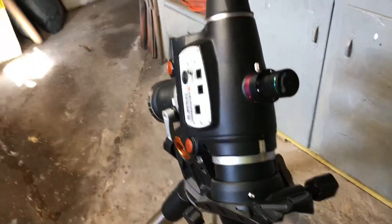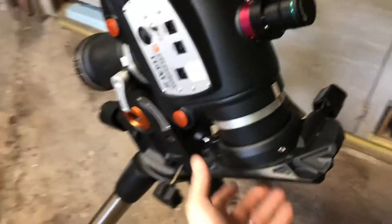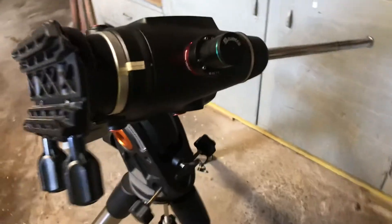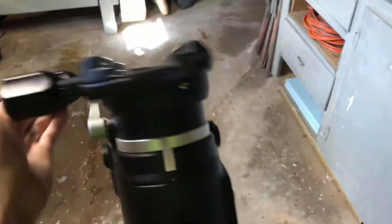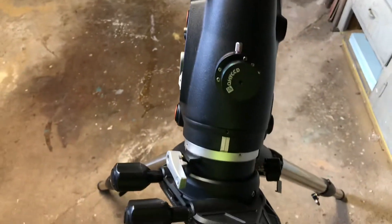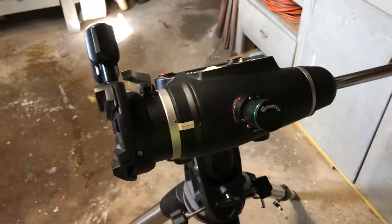I'm going to be hyper-tuning this myself. Honestly, I can't make it any worse — anything is better than what I've got going on right now. I just want to make a short video showing you how bad it is. This should have been done right when I bought the mount.